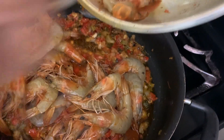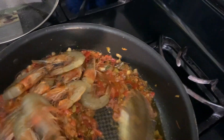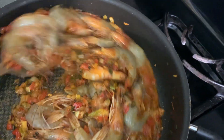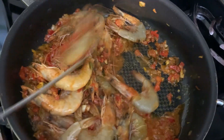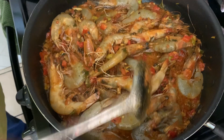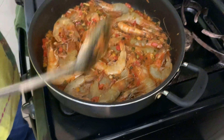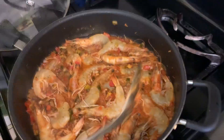I'm gonna give the shell-on shrimp a one-minute head start on the other shrimp. I'll give it a stir to make sure all the peppers, garlic, and thyme are sitting on top of the shrimp. Shrimp takes about three minutes to cook, but when it's head on and shell on you might have to give it an extra minute. Remember to share, subscribe, and like if you like the video. The one minute is up so we're going back to the pot — you can smell the pepper.